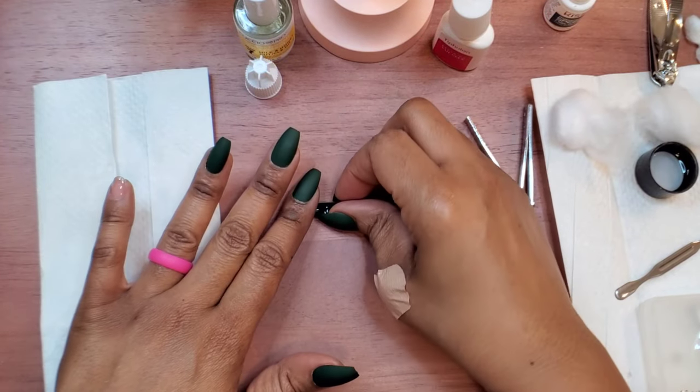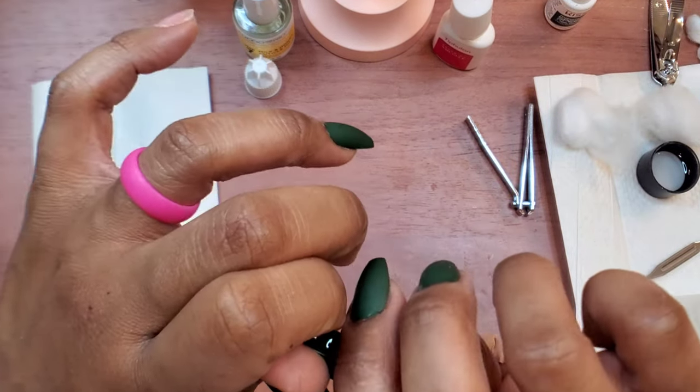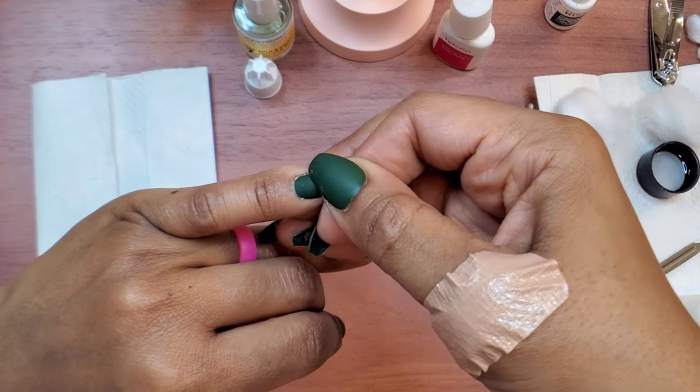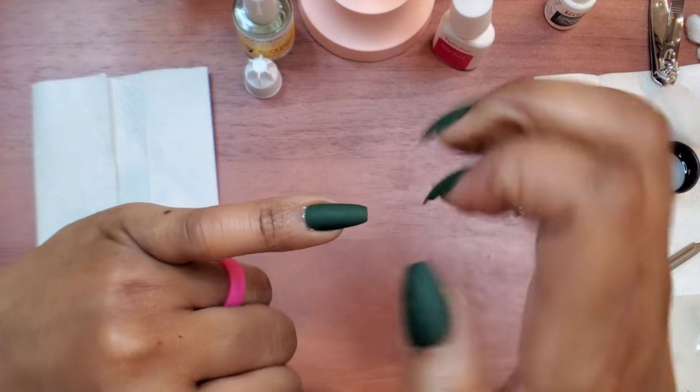You guys are going to be so impressed when you try this technique out and see how long your nails stay on — it's a game changer, it really really is. Don't worry about any glue that's pressing out from the sides; we're going to address that in just a minute.